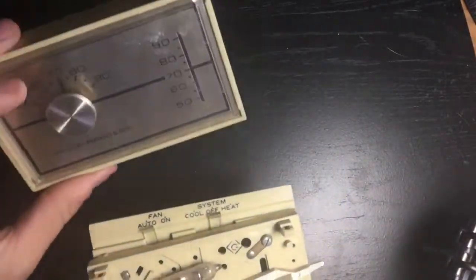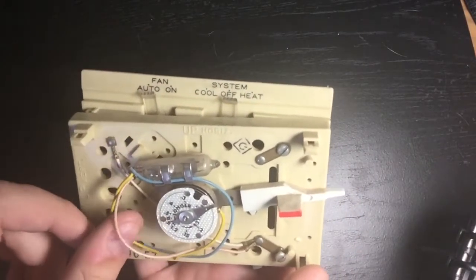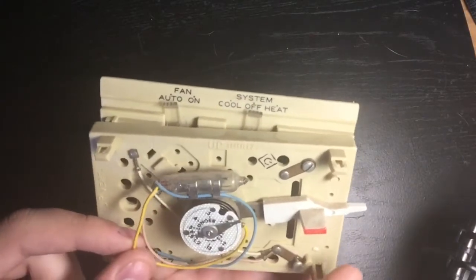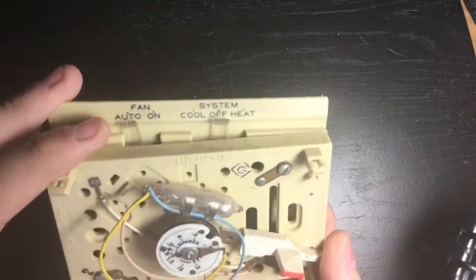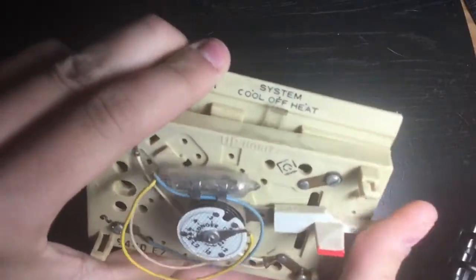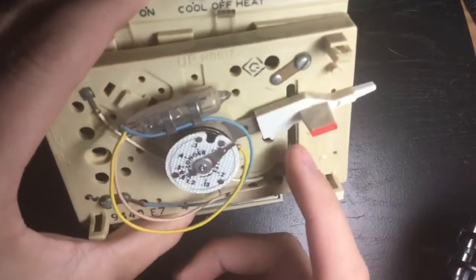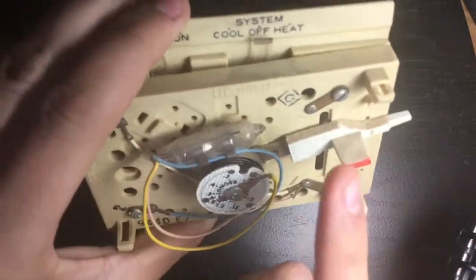The internals: this cover plate makes it look more appealing and allows you to read the temperatures more easily. On this side you've got mercury. The pink or peach/tan wire is your common, yellow is your heating, and blue is your cooling. As you adjust the thermostat, it moves the mercury back and forth to adjust the temperature, and the mercury is conductive which closes contacts inside these wires.